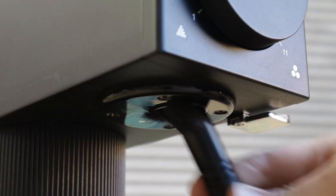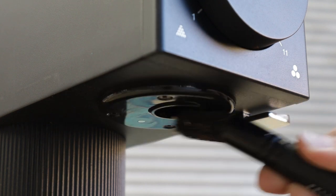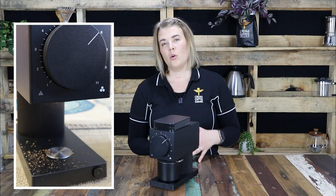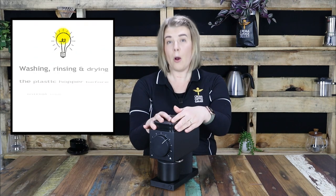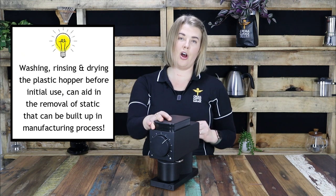Minimal grinder retention thanks to the vertical burrs, and a sturdy compact grind knocker to get any leftovers out. While Fellow claim that the grinder has zero retention, we did find that static could build up, causing some grinds to spill out afterwards. This can be easily fixed by removing the plastic hopper, washing it with warm soapy water, and rinsing it just that initial one time to remove the static that can build up in the manufacturing process.